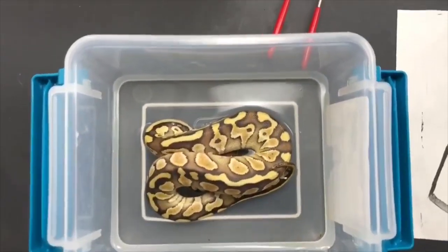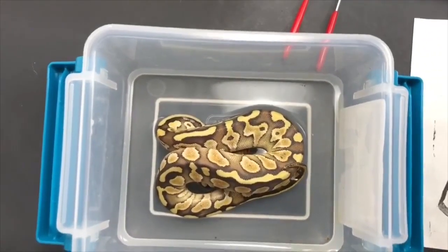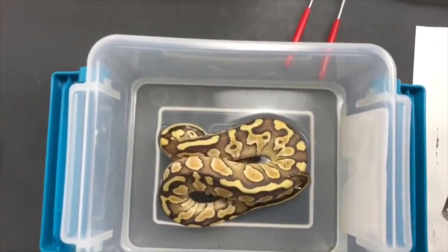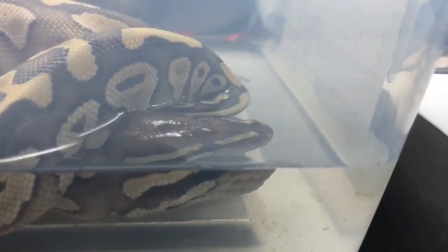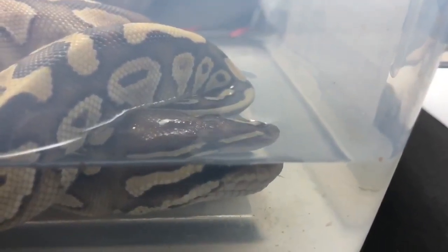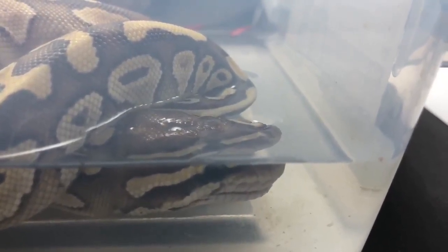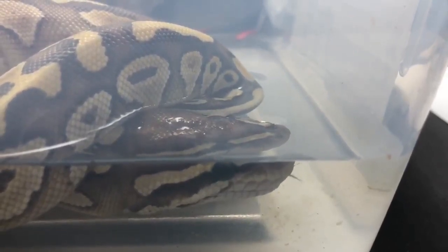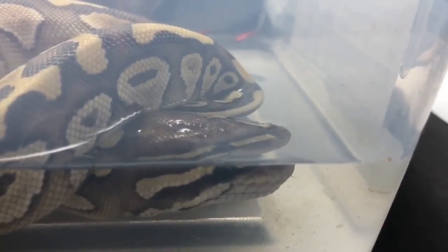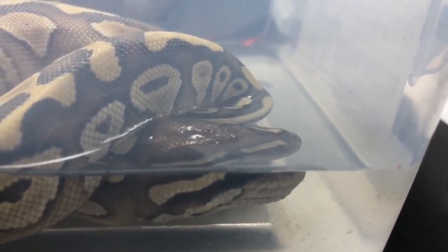Snakes are surprisingly good at hydrating through their vent, so either way this is going to be good for the snake. As you can see, this snake wasn't dehydrated but it was thirsty, so it's lapping a little bit down and will stay there until it's done having a drink — and that's what we want.